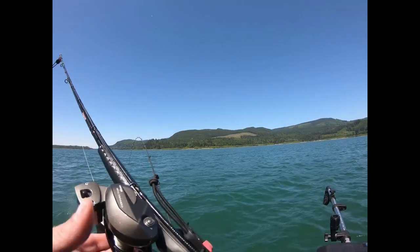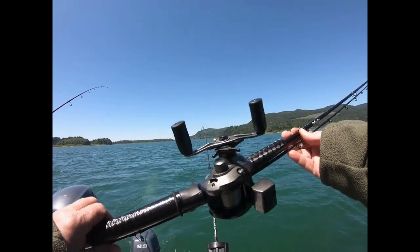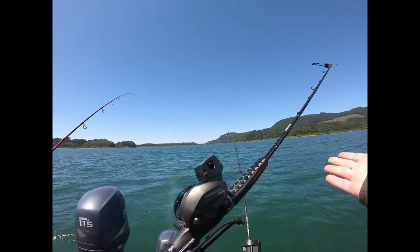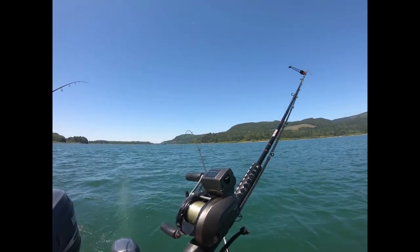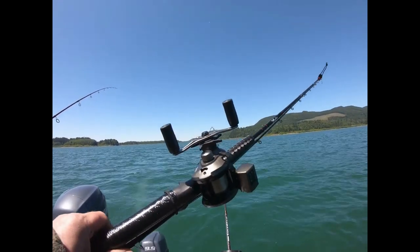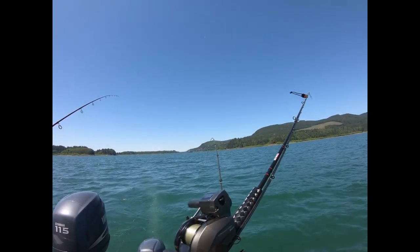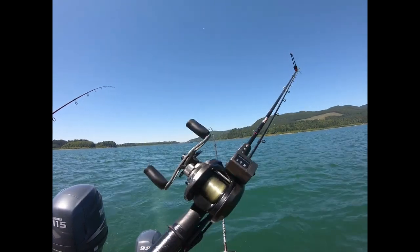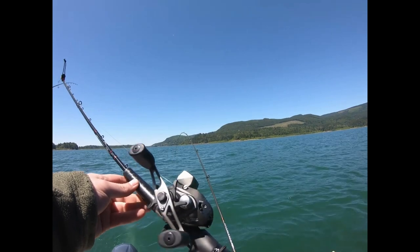There are a lot of nice features to this reel, and one of them is the price — we paid around $69 to $79 for them. I have four or five of the Daiwa Lexus, which is a similar, comparable reel. The Lexus has more ball bearings and is more expensive, but they're very similar in performance. This reel weighs 7.9 ounces without line.